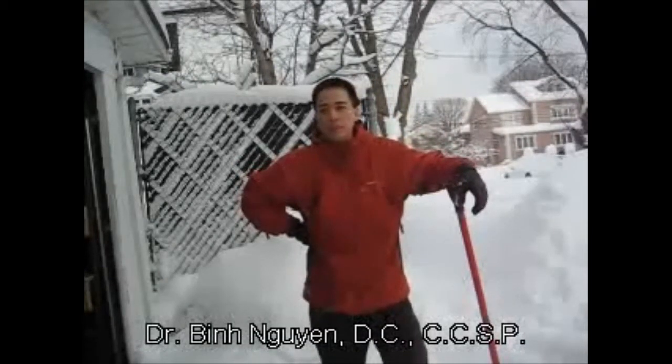Good morning. My name is Dr. Bin Nguyen. Today I'm going to do a demonstration on proper snow shoveling technique. Often the harsh reality of winter is many of you go out there, shovel snow, and you pull out your back. The reason why is often because of poor snow shoveling technique. Today I'm going to demonstrate basic snow shoveling technique.